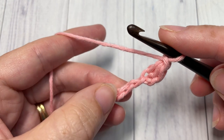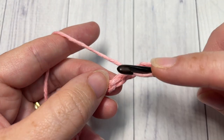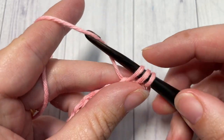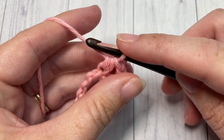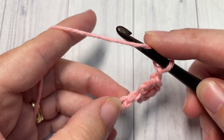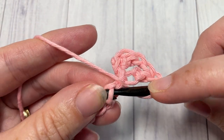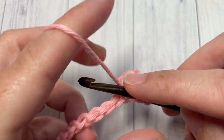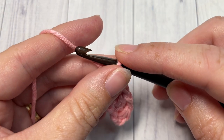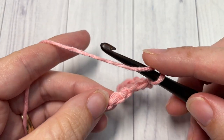Chain one, skip the next chain, and work one half double crochet into the next. You're going to repeat that all the way across — chain one, skip one, half double crochet into the next — repeat it all the way across. When you come to the end, chain three and turn your work.